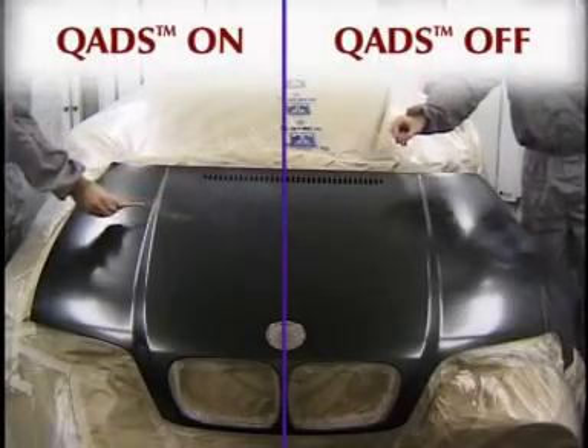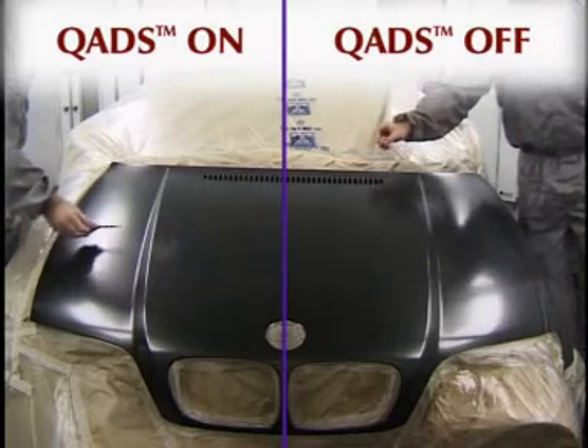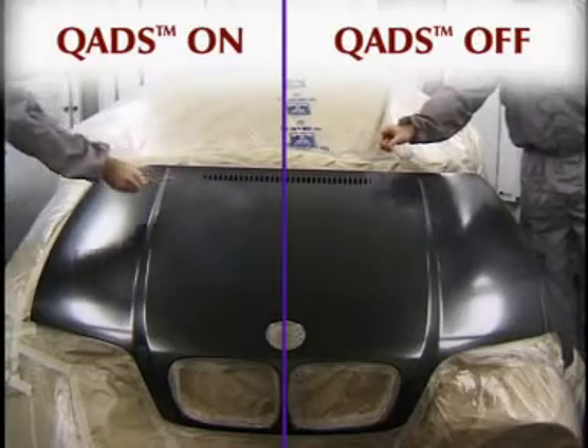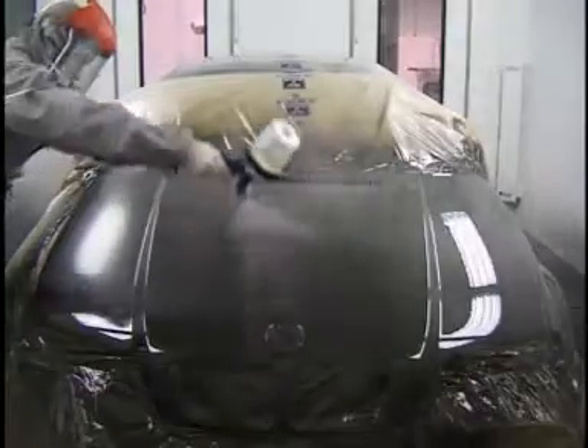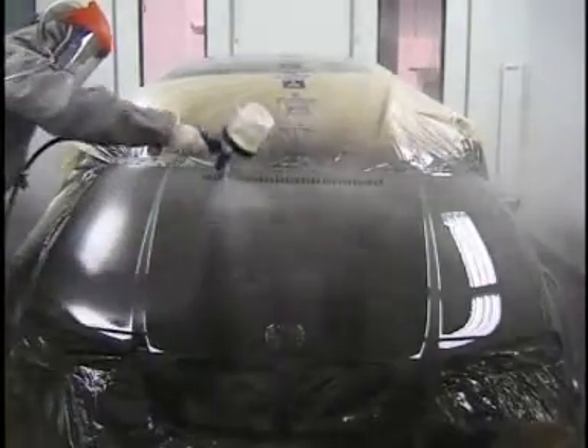Through extensive research and development, Junair have solved this problem by introducing auxiliary air movement during the drying process. During the painting process, the quad system remains inactive, making for the best application environment.